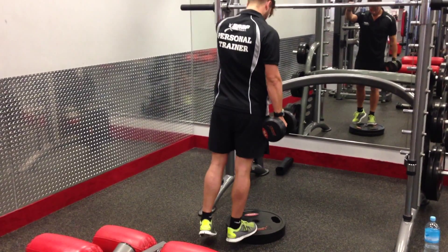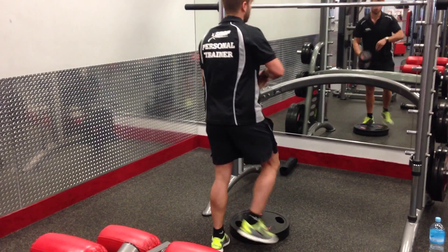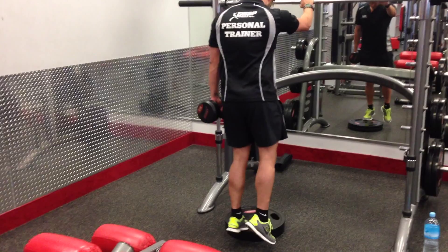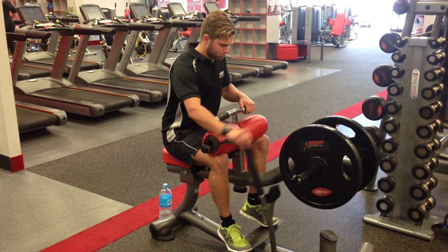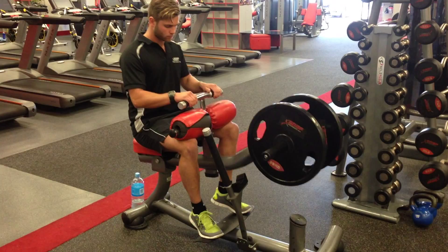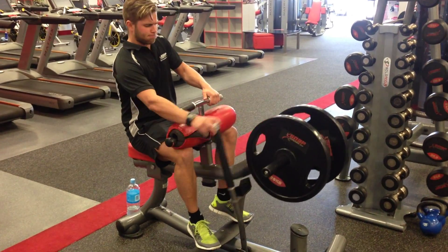1, 2, 3, 4, 5, 6, 7, 8, 9, 10, 11, 12. Switch, no rest. 1, 2, 3, 4, 5, 6, 7, 8, 9, 10, 11, 12. Let's go, fast trips. 1, 2, 3, 4, 5, 6, 7, 8, 9, 10. 1, 2, 3, 4, 5, 6, 7, 8, 9, 10. 1, 2, 3, 4, 5, 6, 7, 8, 9, 30. 30 seconds rest.